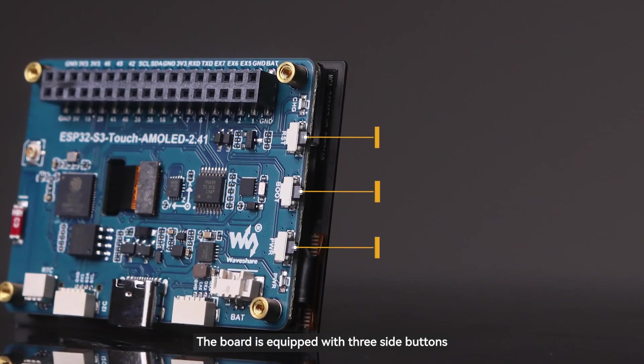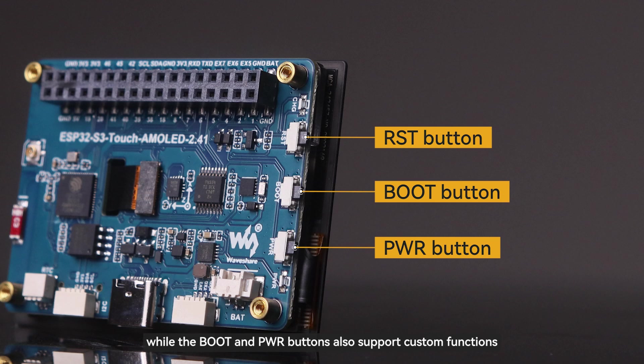The board is equipped with three side buttons, while the boot and PWR buttons also support custom functions, making it easy for you to personalize the development according to your needs.